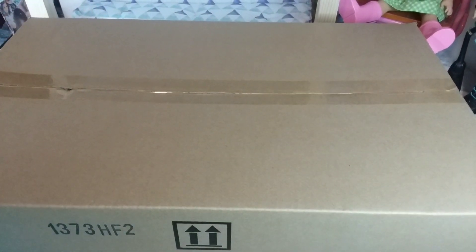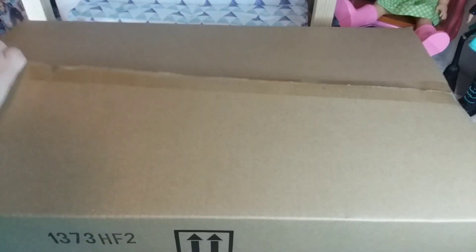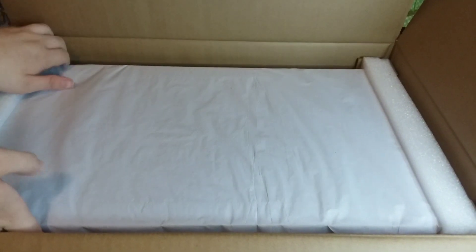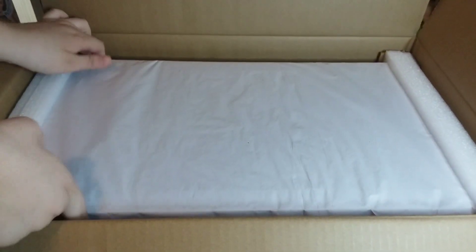Today we're going to be opening this Shimmering Silver Collector doll. Does anyone else struggle to get these dolls out of the box? We finally get her out of the box and then we open her upside down.